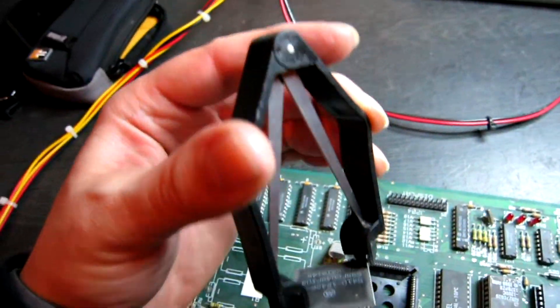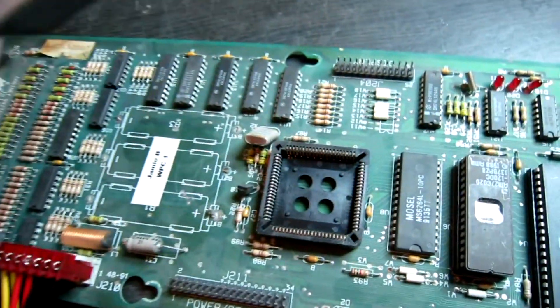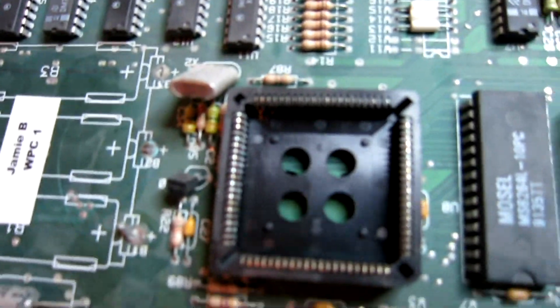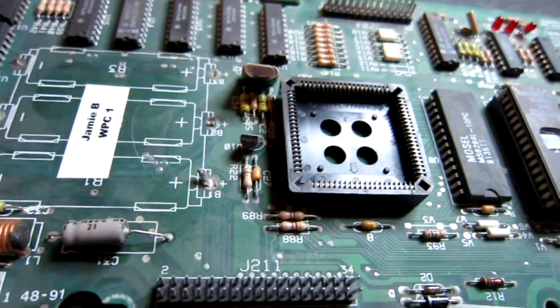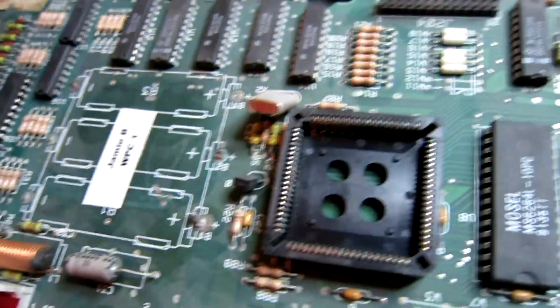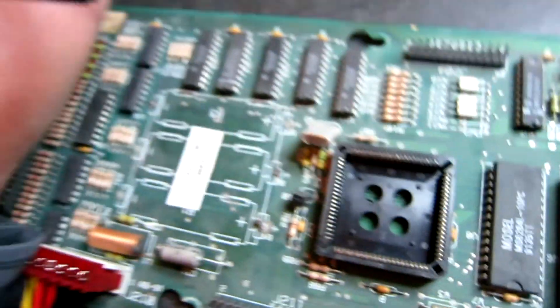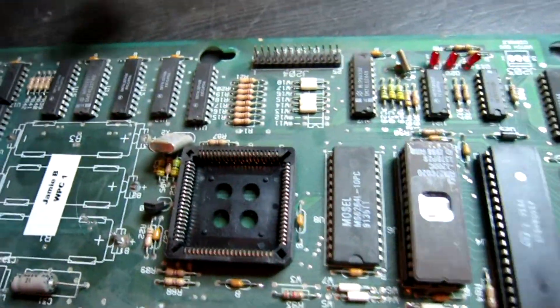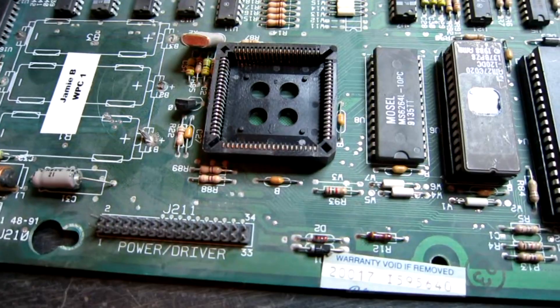Using the correct PLC extraction tool I have removed the WPC custom chip and I'm just inspecting the socket. I can see some mild corrosion, so it might be worth cleaning it up rather than replacing it at this stage. There are a couple of pins that could do with a clean, so I'll clean it up before removing this 84-pin socket.